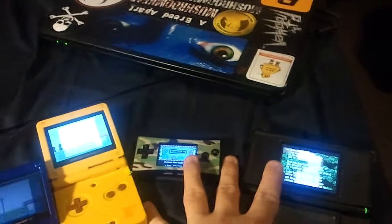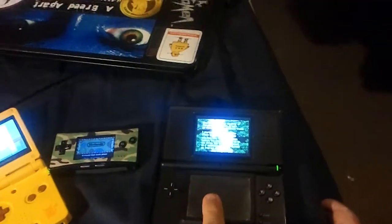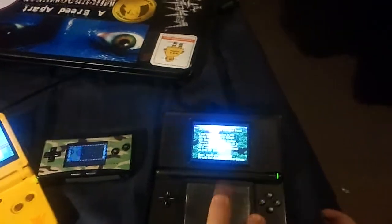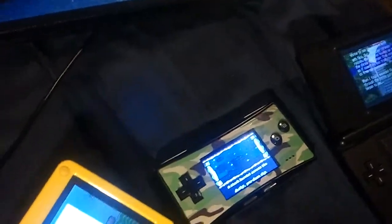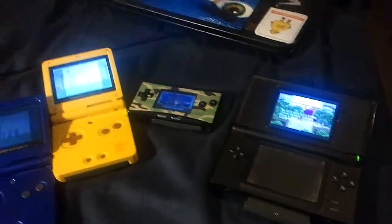These are not for sale. I still have the broken blue DS if anyone's interested in that. I'm trying to find the broken Game Boy — I don't know where it went. Actually, let me pause and restart the video.